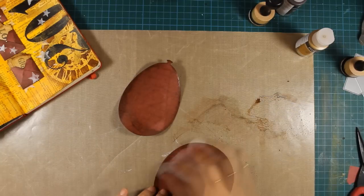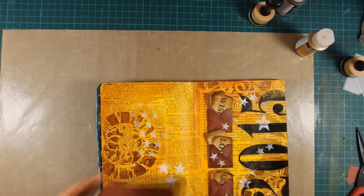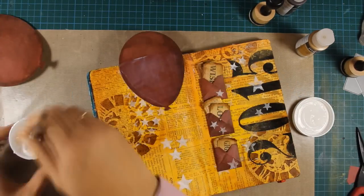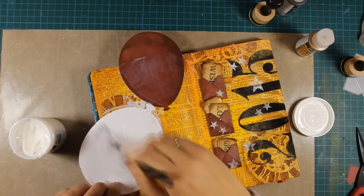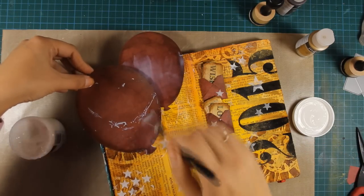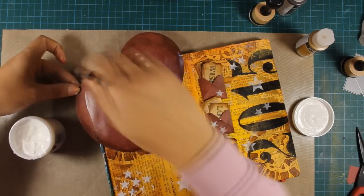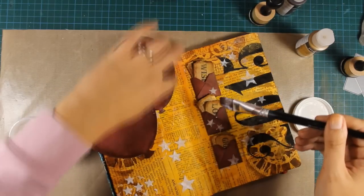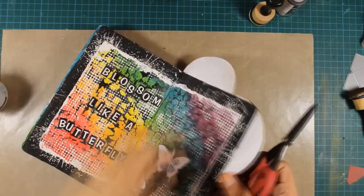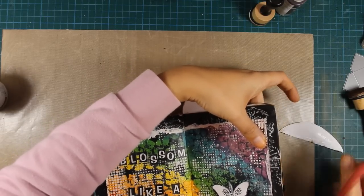As you might have noticed I've used the same pattern paper to cut out the balloons as the one I used for the envelopes. Once I'm happy with the outcome I'll be using gel medium to stick the balloons on my page. I've used my heat gun over the balloons to speed up the drying process and now I'm using my scissors to cut out the excess.